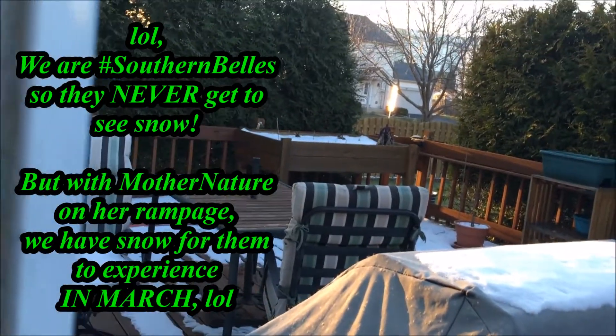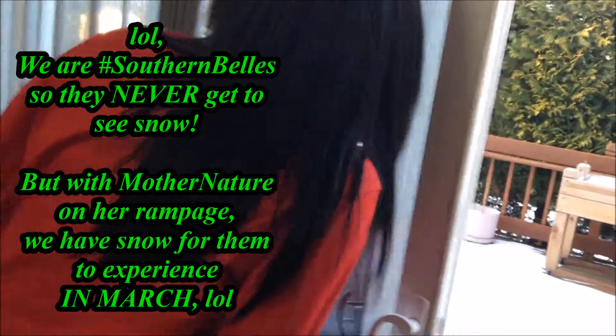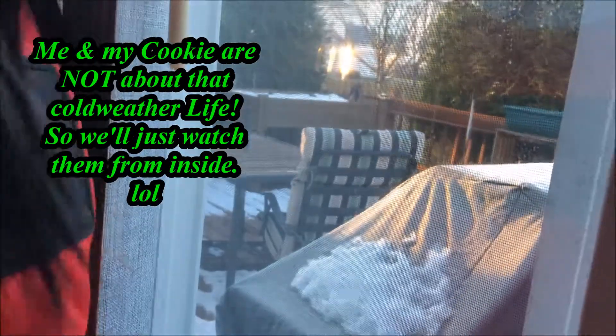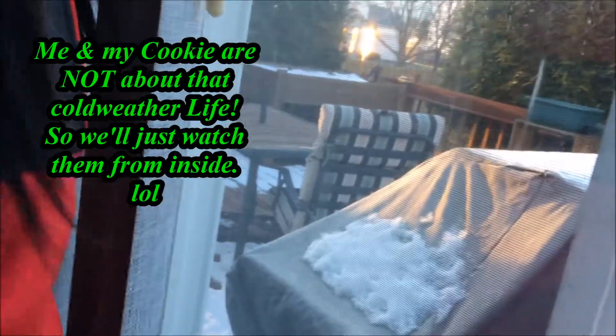She found to walk the stairs to the other side. It's too cold. It's too cold, I'll never be used to it.